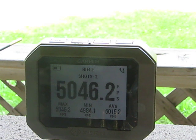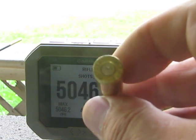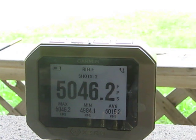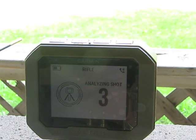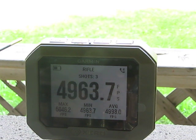Lifted primers — that's not really good. Fairly flat, lots of cratering, but we're there at 5,000. Next shot: 4,963, again with a tough bolt lift.